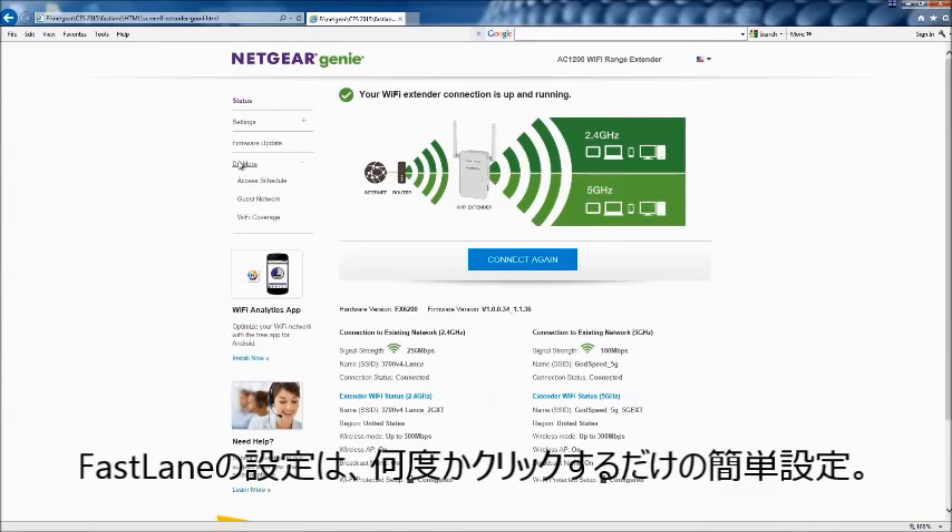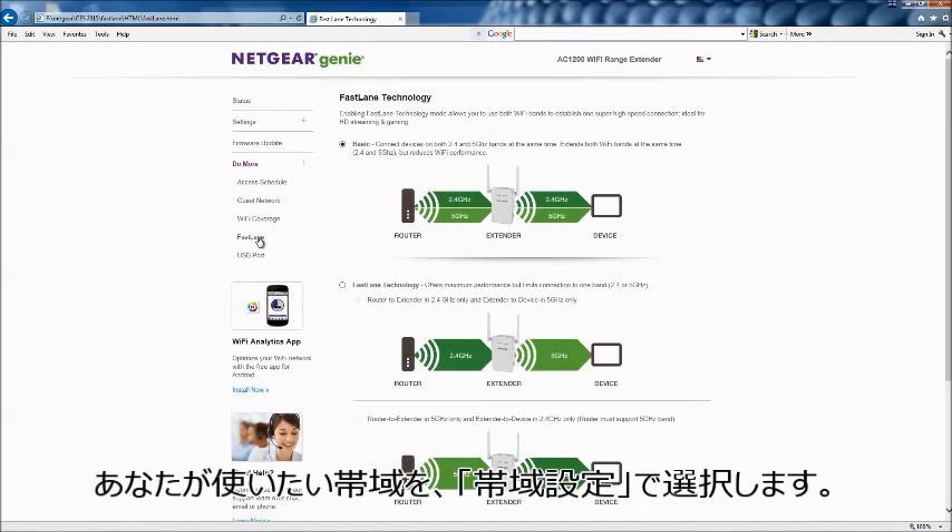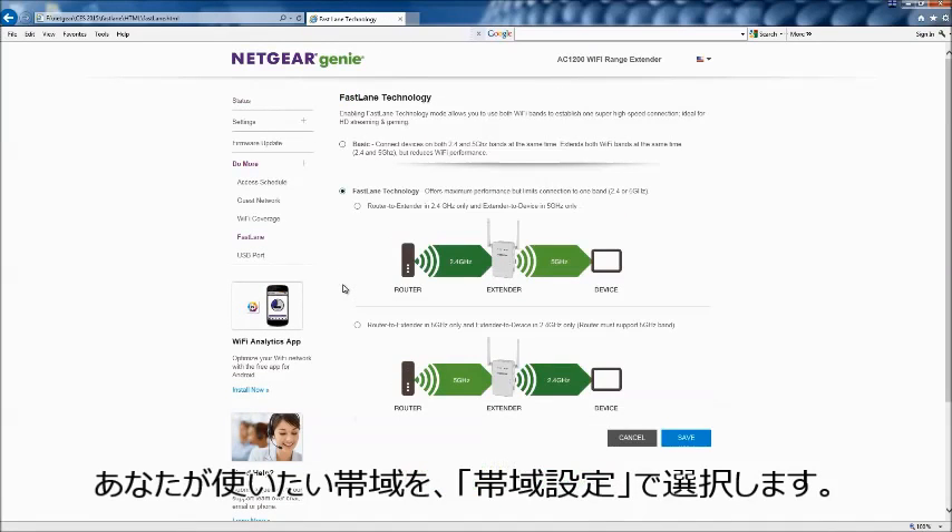It only takes a few clicks to turn on Fastlane. You can select the band configuration that is best for your needs.